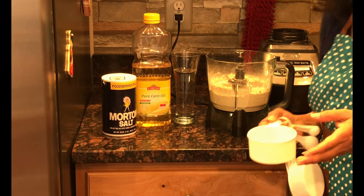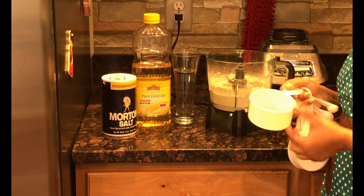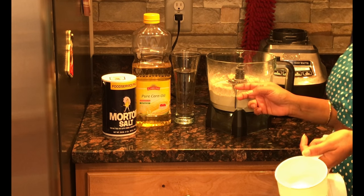The ingredients that we will need today are 250 grams of flour — this is like 2 cups of flour — some salt, oil, and water to make the dough.